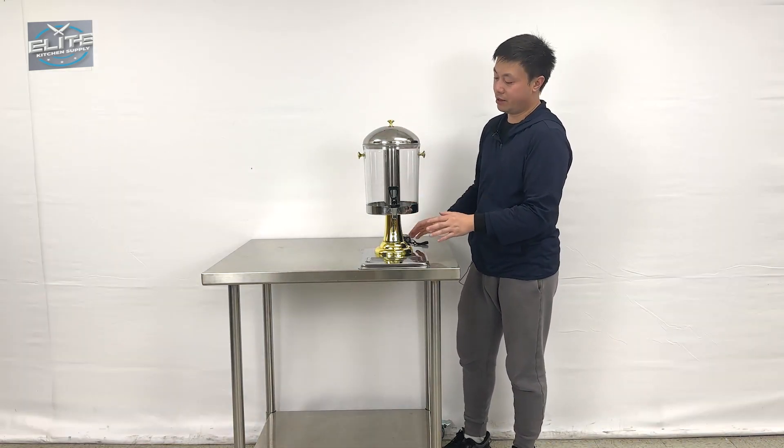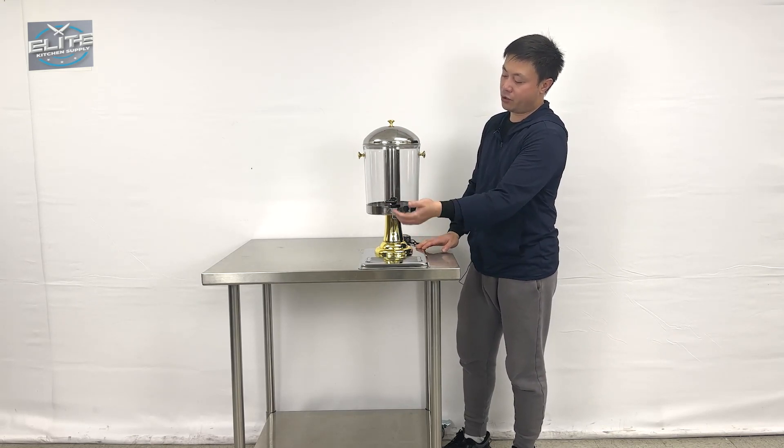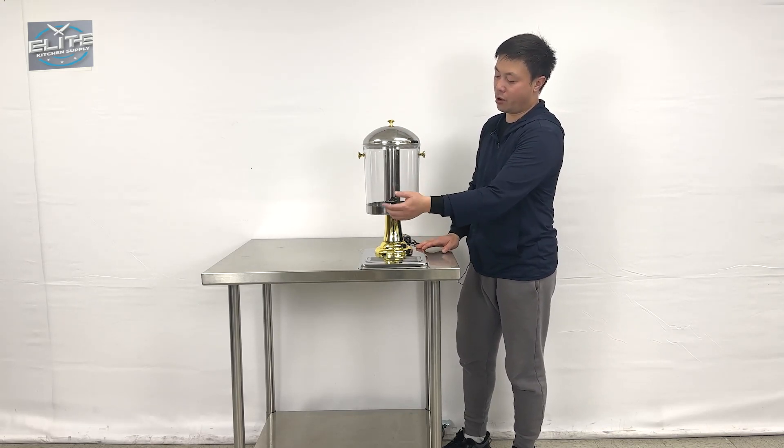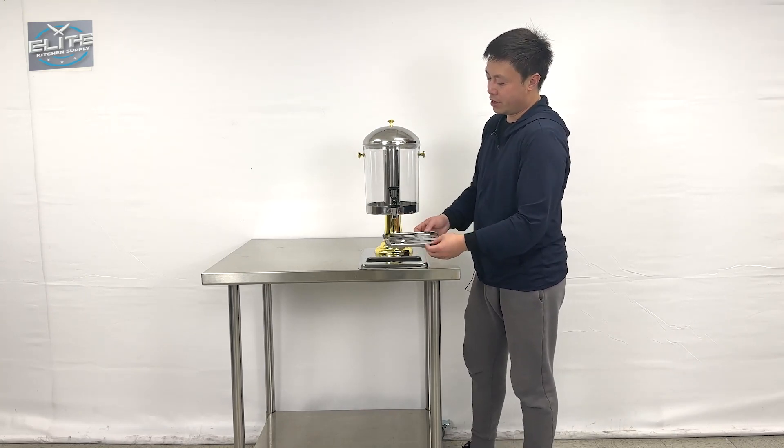They come with a faucet at the front, and this dispenser has two functions to operate it. The first one, you can hold to let the water drip out, and on the other side you can tap to get the water as you want.